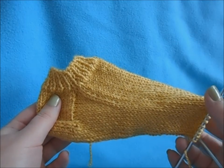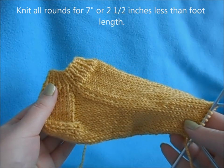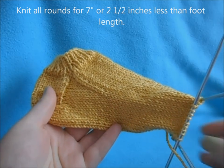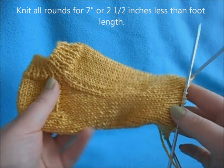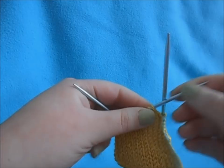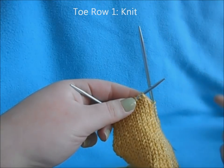After that you're going to work your sock for seven inches, or two and a half inches from your desired foot length. Once you've done your seven inches of the foot, we need to do the decreases for the toe. For row one, just do one plain row of knit.